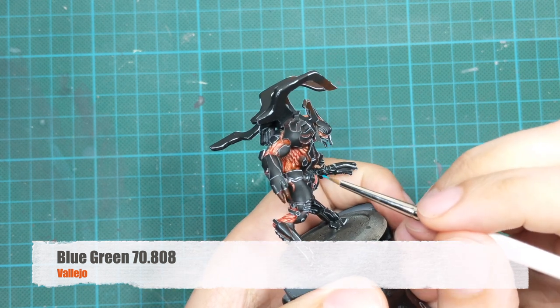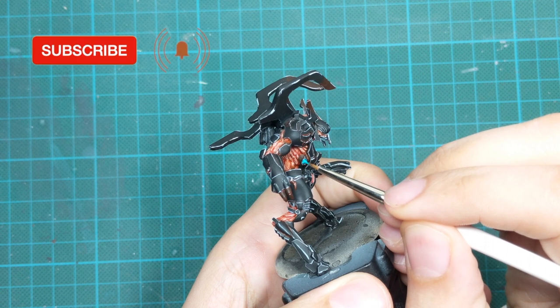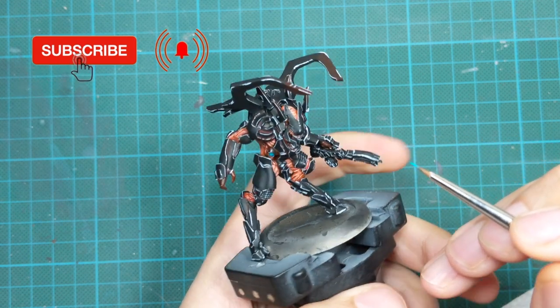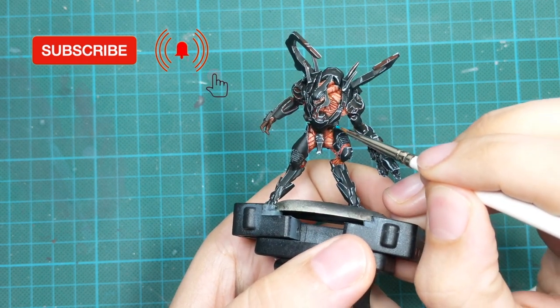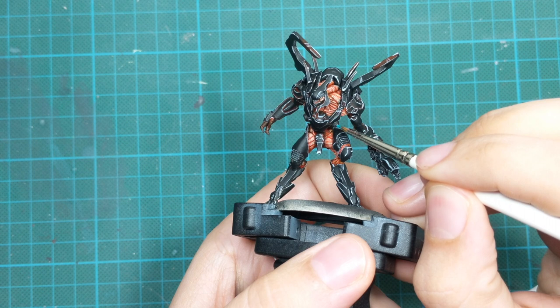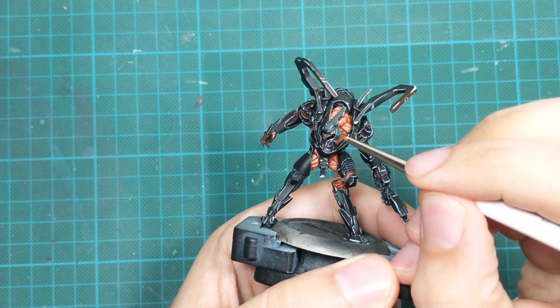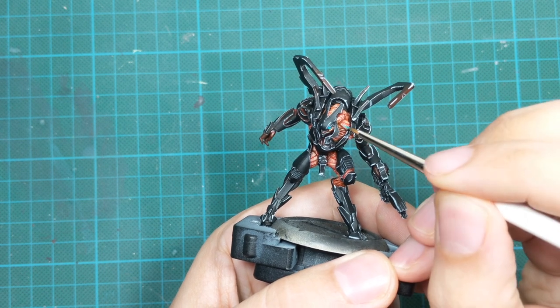For the couple of LEDs on his chest and eyes, I will use blue-green and paint those areas in two very thin coats just to have good coverage. After that I will pick up white and add one little dot in the middle just to create a reflection.